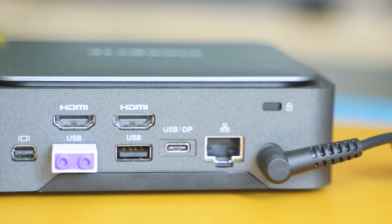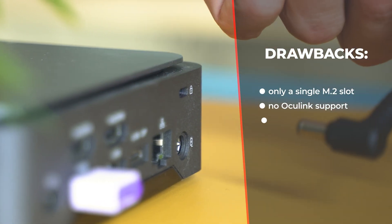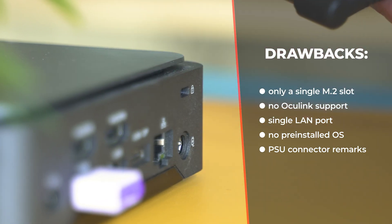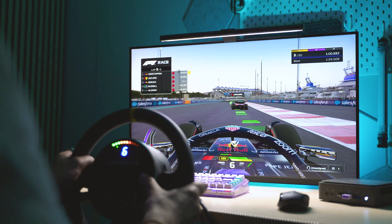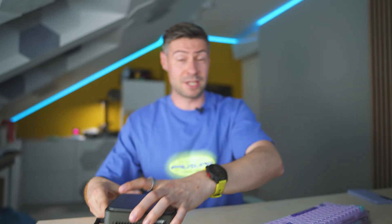But enough praising — let me cover the shortcomings I've stumbled across. The lack of a dual LAN port setup is worth mentioning, as is the lack of a second M2 slot. There's no Oculink support, you're expected to install the OS yourself, and the power supply cable pops out a bit too easily. Bottom line: the BRICS BER7 with the Ryzen 7 8840U configuration is a very safe choice, especially given its security focus, fantastic performance, upgradeable RAM up to 96 gigs, flexible storage, and a wide range of connectivity options at this price point.